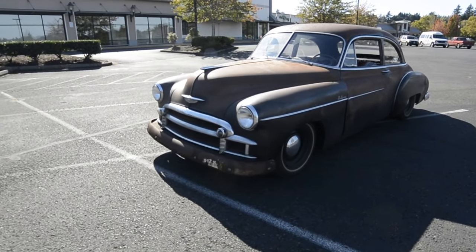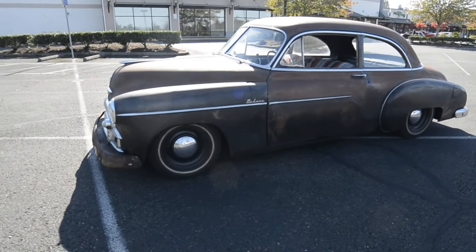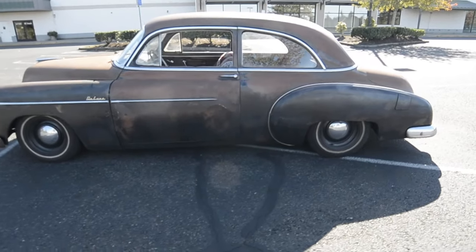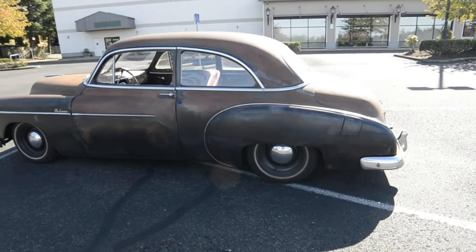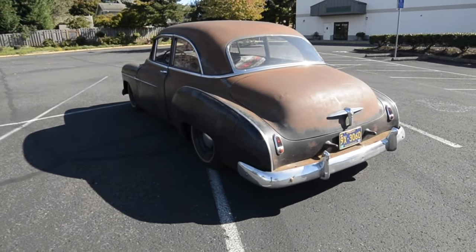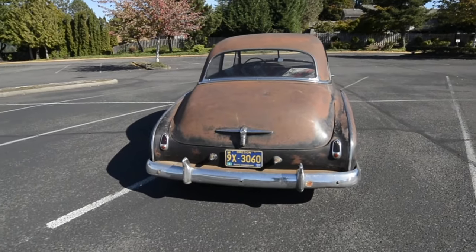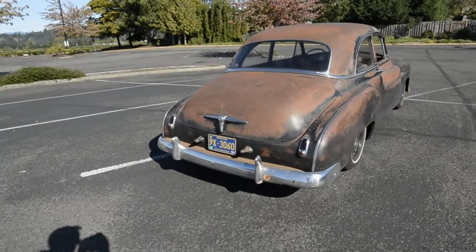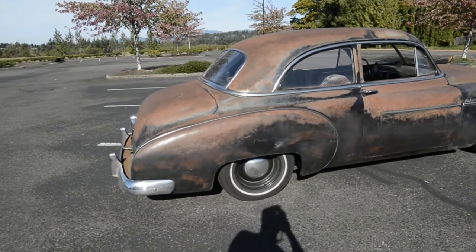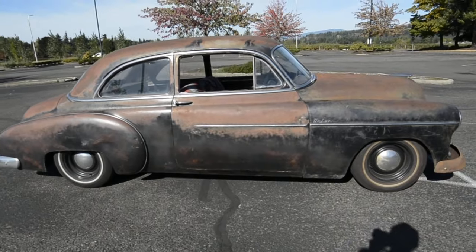A couple of my friends mentioned I should upload a video of my latest project car that I've been working on. This is a 1950 Chevrolet Style Line two-door sedan. I got this car out of the Yakima/Ellensburg area two years ago and I've been working on it for the last couple of years, and this is where it's at today.